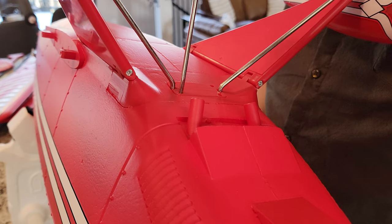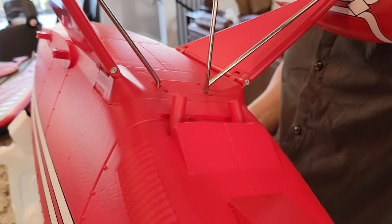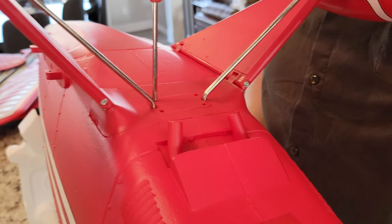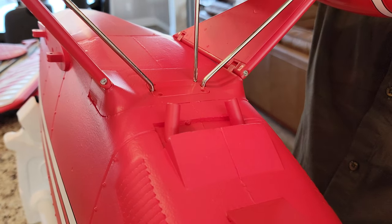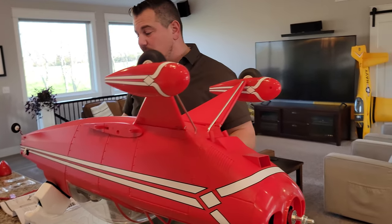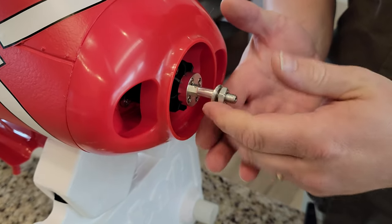Now I'm a little tempted to do the prop while we've got it pointed this way. This nose cone is going to sit like that — undo this, this comes off, and the prop goes on. The manual says to do wings next but I don't want to because it makes everything unwieldy. So we've got the prop — this is going to go on here. What a beautiful fit — look at the perfect color match. We need the short screw — I think it's a 10mm — to secure it.